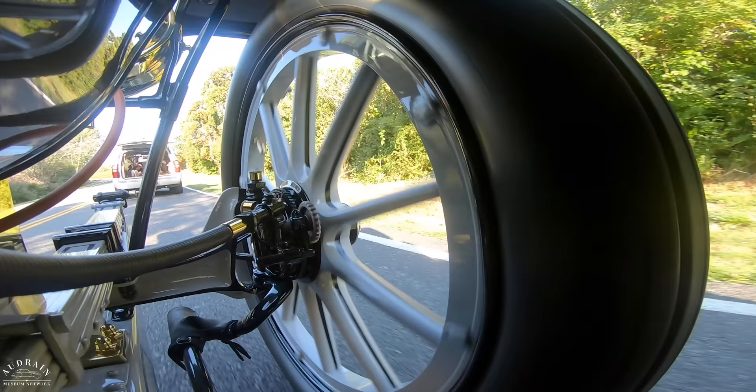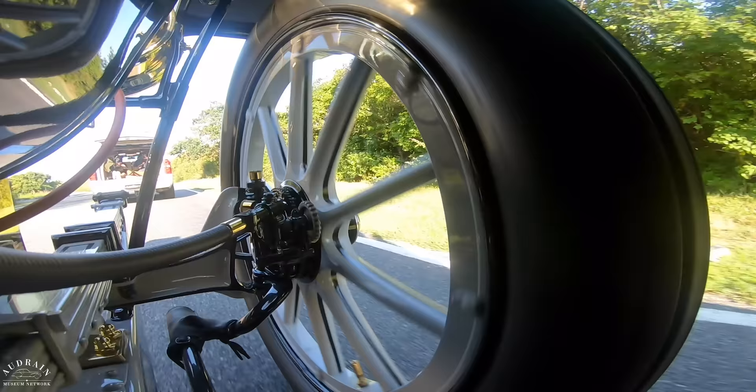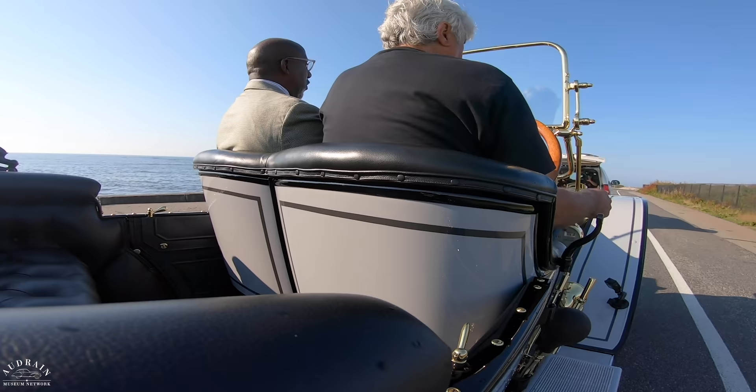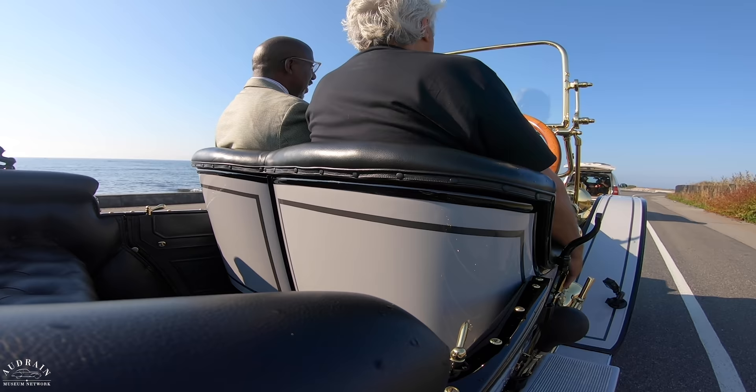It drives like a much later car. This is 1910. It's also amazing to think about the other aspects of the technology — the specification. It's got a transaxle. The transaxle was invented by Harry Stutz, who designed the car. Harry Stutz was a brilliant engineer.